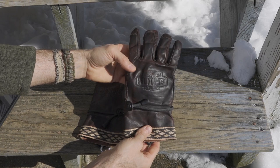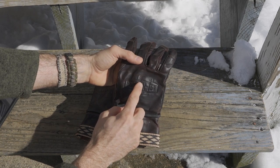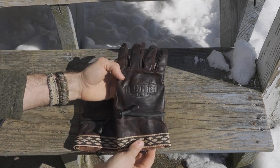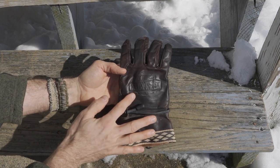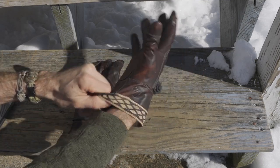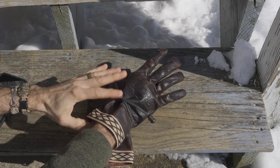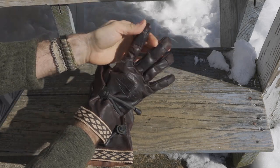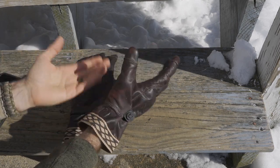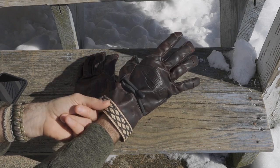Looking at the gloves in detail, there's a stamp on both that reads 'The Original Helicon Tex Company, established 1983.' On the back there's a nice strap that allows you to tension the glove and keep debris from getting down inside where your fingers are — a feature I really like, especially since I'll be processing wood for a fire. You also get a nicely reinforced cuff with a good overall look.